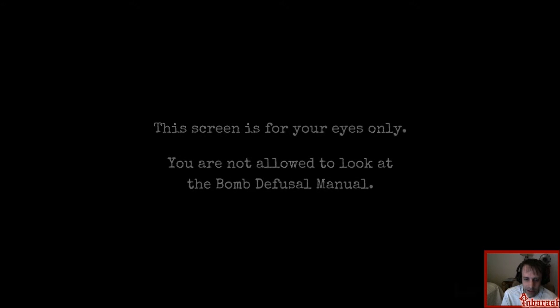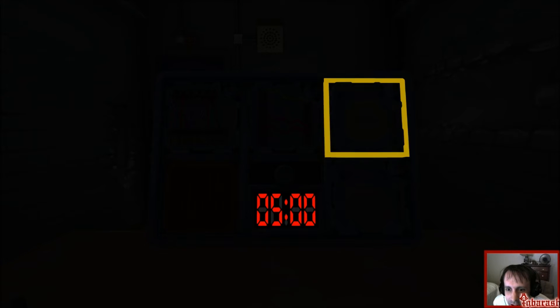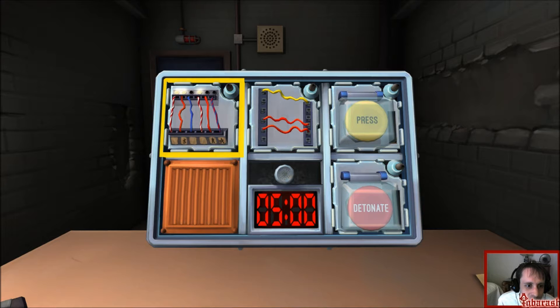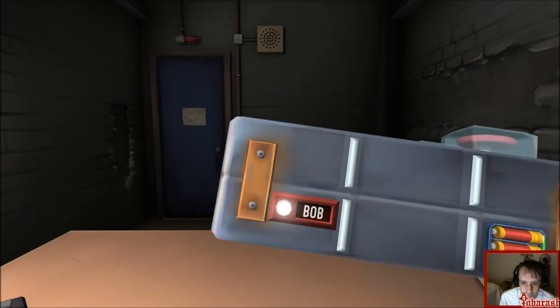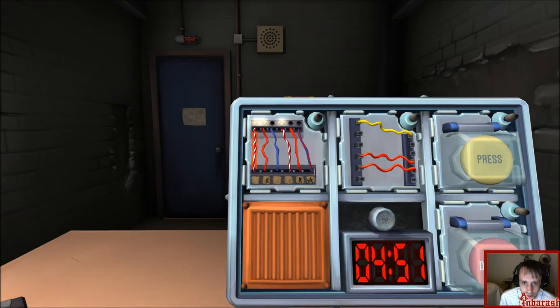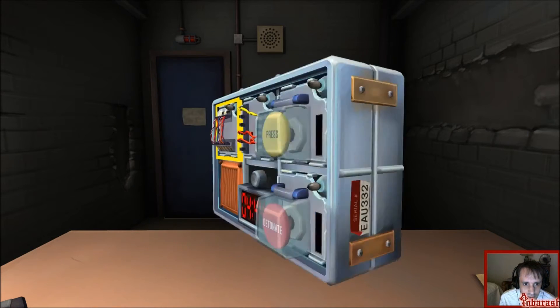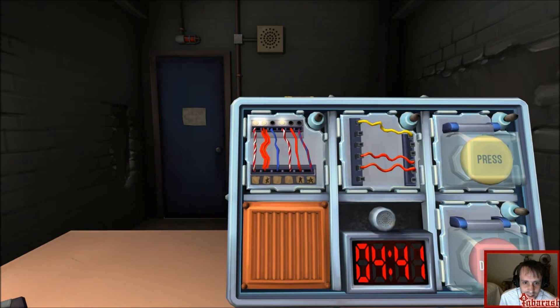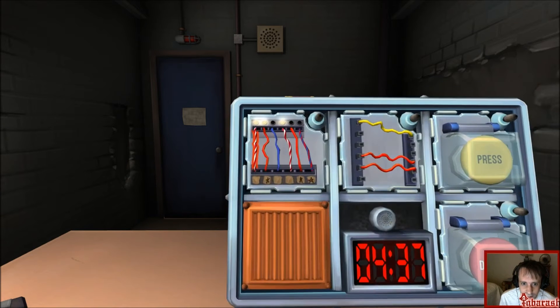When the bomb explodes it really rings in your ears. Okay, we have complex wires — red and white, one LED. Red LED. Red LED — are there two more batteries? Yes, cut. Next wire is red, solid red, star and LED.